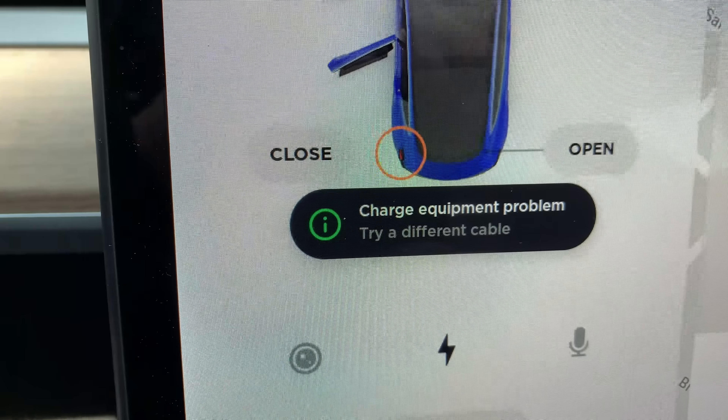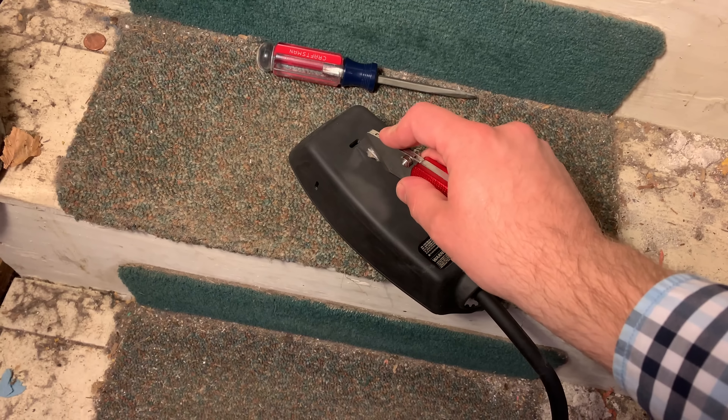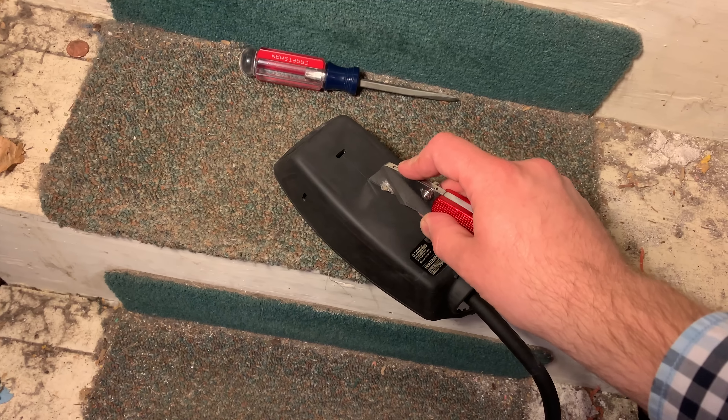It took a few weeks, but I got Tesla to replace it with a new UMC. So I thought it would be a good opportunity to take a look inside and see how this worked, and maybe find out what failed.